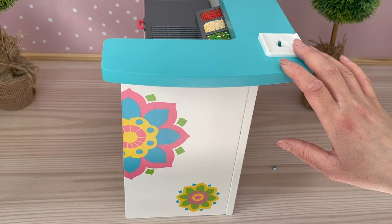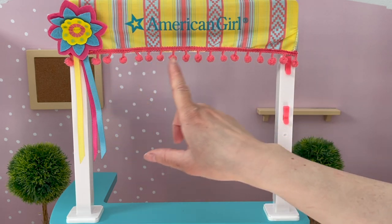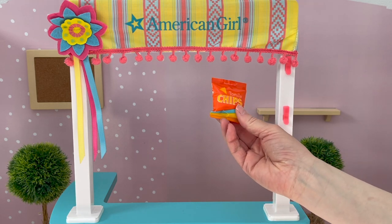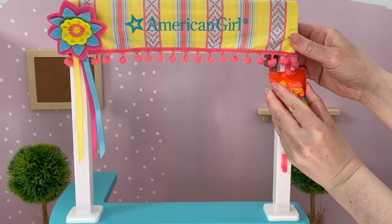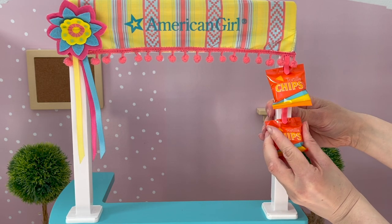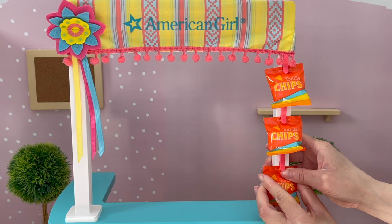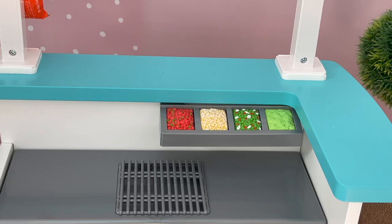There is an attachment you can attach over by the front of the stand. It says American Girl at the front and there's some details and designs. There's a total of three clips here and they're meant to be for the chips. The chips are made out of plastic material and you can see they're stuffed inside the packaging itself. We're going to add them to the clips — we'll lift that up, add it in place, and it should stay. We'll add a total of three, one for each clip. It says tortilla chips at the front, the packaging is orange with some yellow and blue as well.